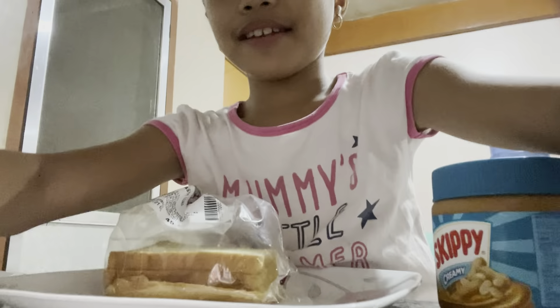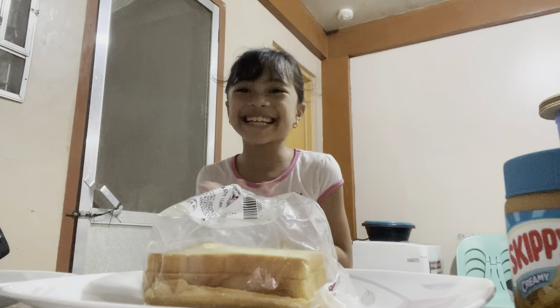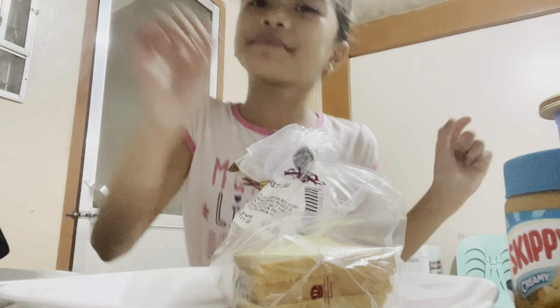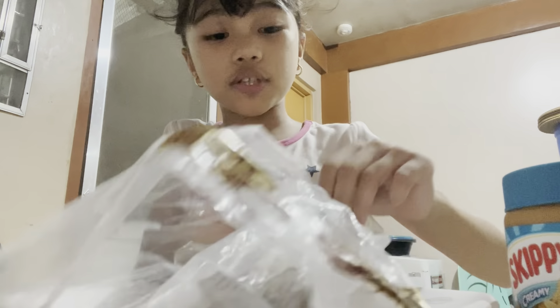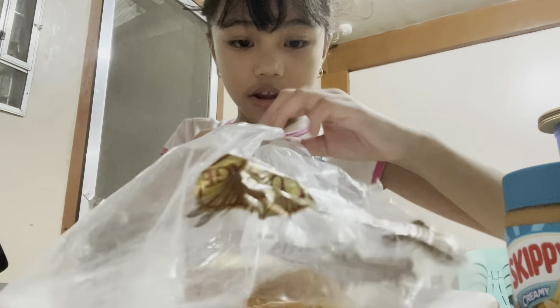Now let's start. I can't really get the angle of the phone so I can get you guys to see my face. So we have bread, two plates, Skippy - oh wait, I forgot them. Be right back. Now I can use the snacks. Let's make something delicious. I need to ask someone to open this - it's really hard to open the bread.